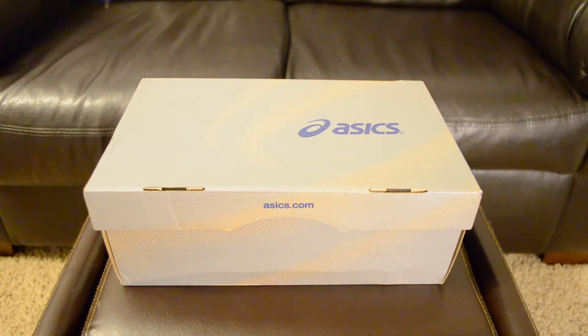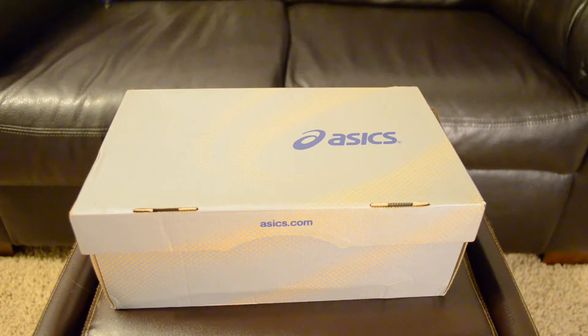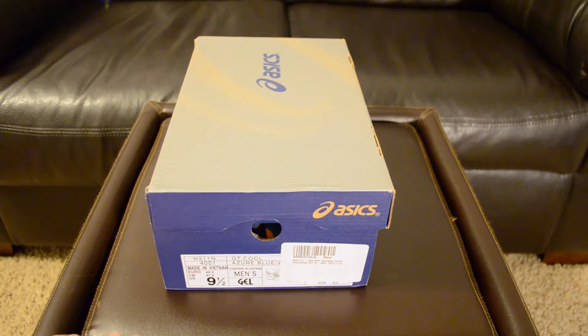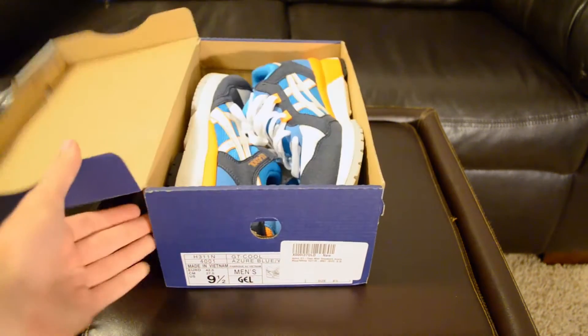What's going on guys, Luke J here and today I have a review and an on-foot look of one of my newest pickups. As you can tell by the box, it is a pair of Asics. This is actually my first pair of Asics and after getting this shoe in my hand I'm definitely wanting some more. I picked these up on eBay brand new for $47.50, free shipping, so this was a steal and I'm very glad I got these.